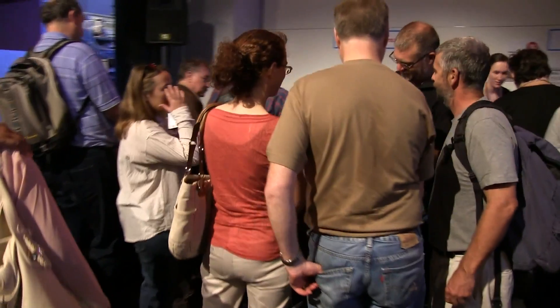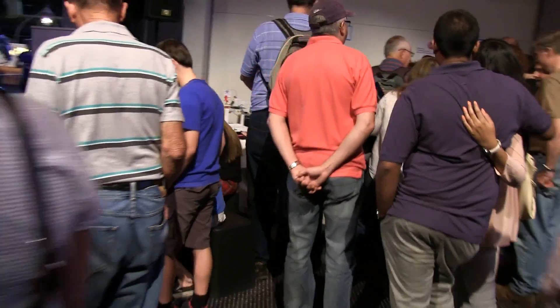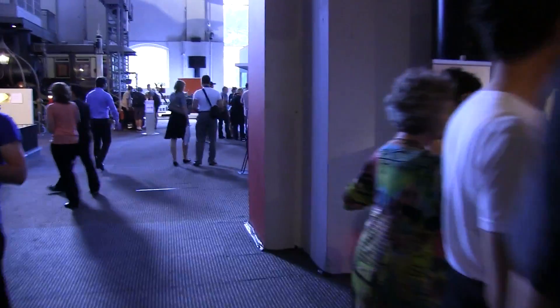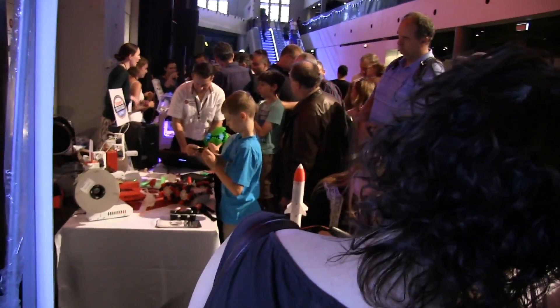Huge crowd at the 3D printing system stand. Anything 3D printing-related can't go wrong - this is big news, the public love it, and the kids love the 3D printer stuff. I'm enjoying the Maker Faire, enjoying many excellent exhibits.